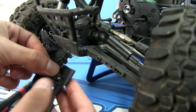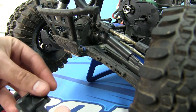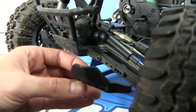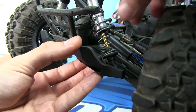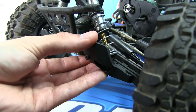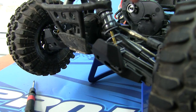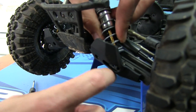Then we're gonna put our spacer in like so. Now we're set, and we're going to bring the shock back down, line it up, and screw this in. Now all that's left is to mount the lower shock to its hole inside using one of these hole setups.